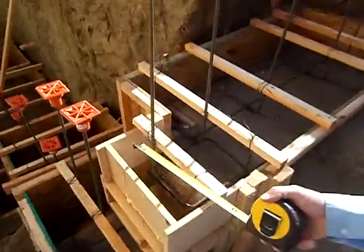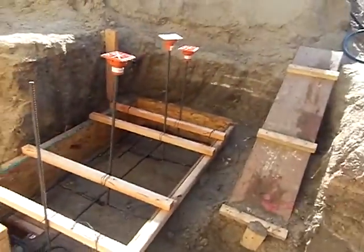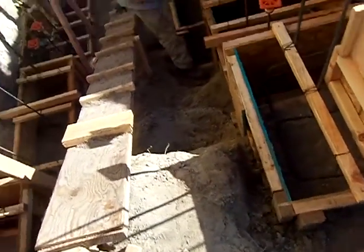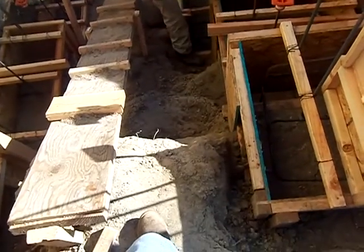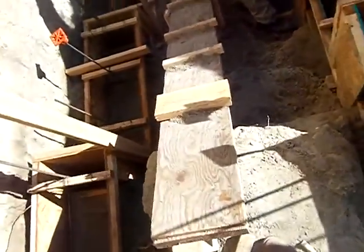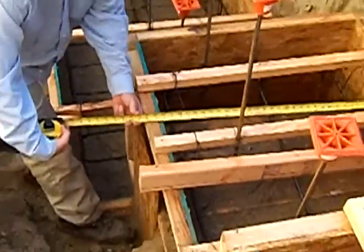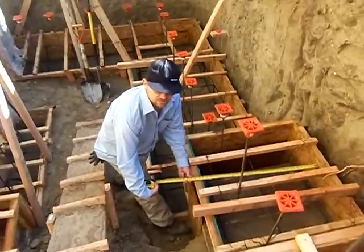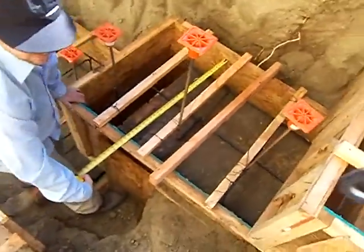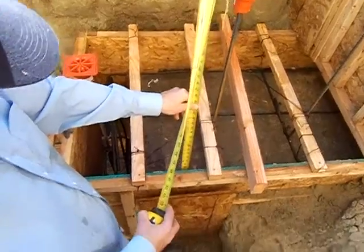Let's look at these other footings where it starts stepping up — just stay up there with your camera. I'm not quite as wide here because my wall is stepping up and I don't have to bear so much down there. These footings are 32 inches wide. These footers are not so deep — they're only about ten and a half inches.